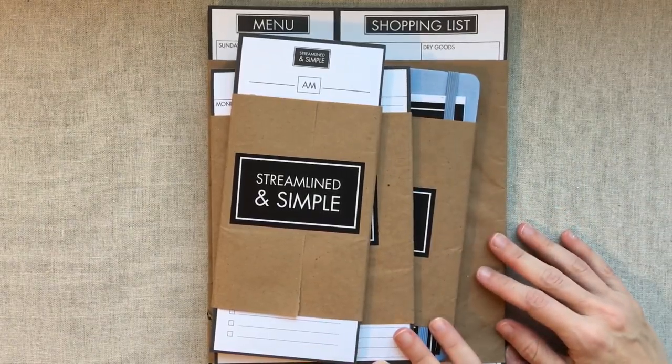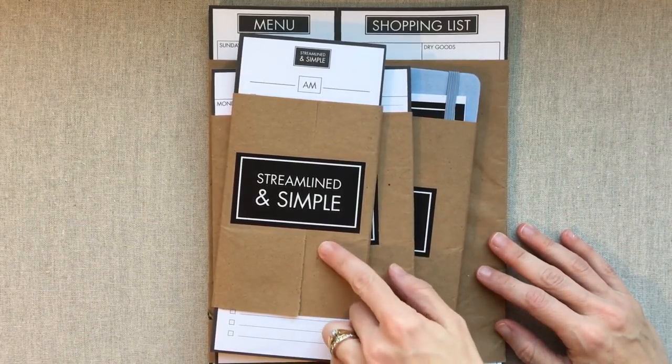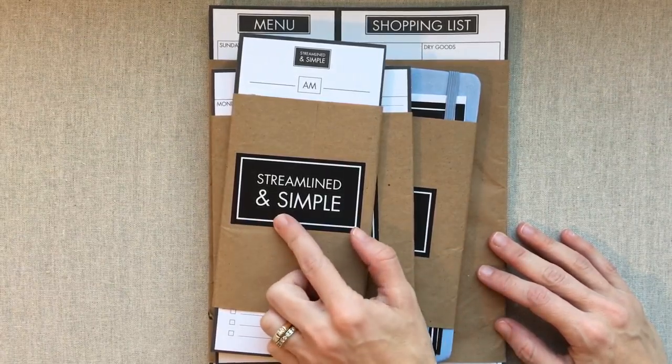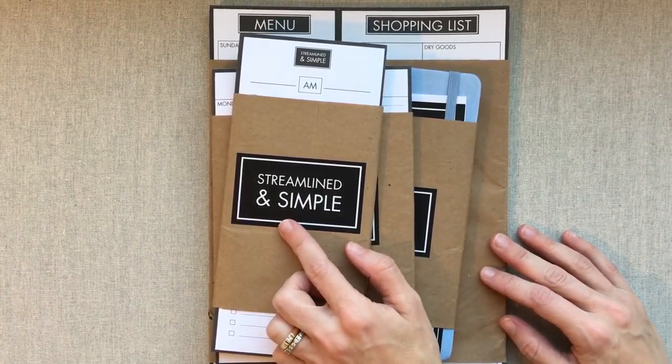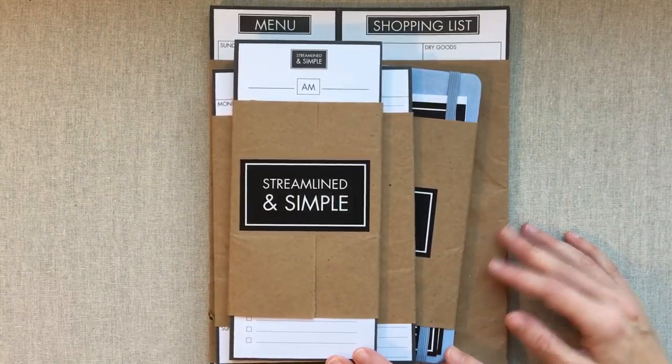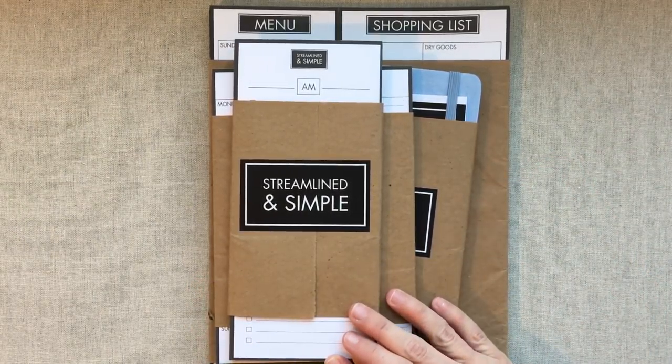Hey guys, welcome back to Amanda's Favorites! Today we're going to talk about some new products from Streamlined and Simple — well, new to me. They're not new to Streamlined and Simple; I had not heard of them before.